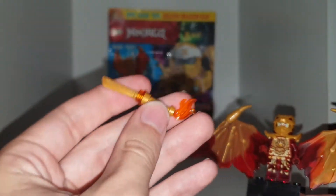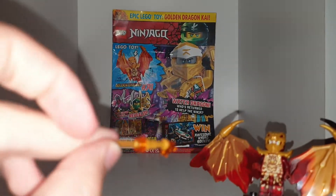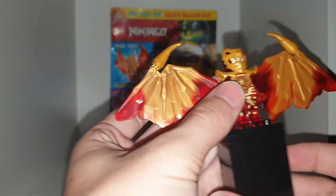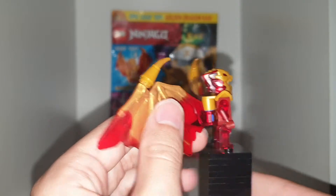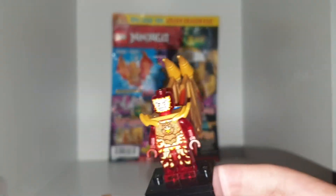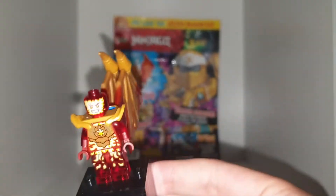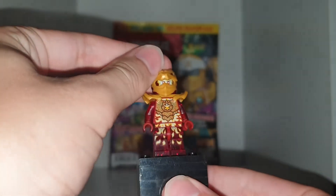He does come with this sort of dagger-sword thing, which isn't that clever or cool — I don't really like it. But it is a really cool figure. I like the golden armour on his chest, the golden wing suit he has going on, and he has a very excited facial expression when you remove his mask. It's a redhead and it looks very cool.